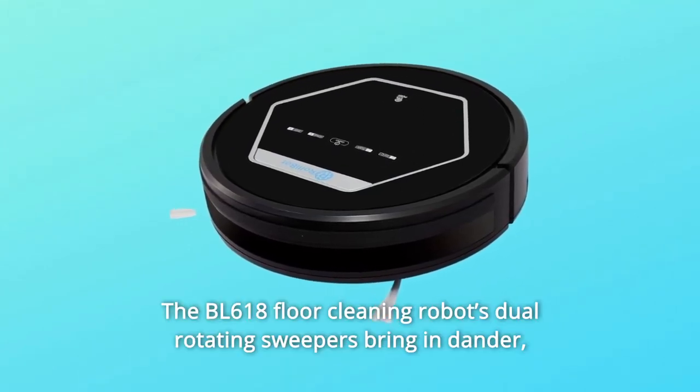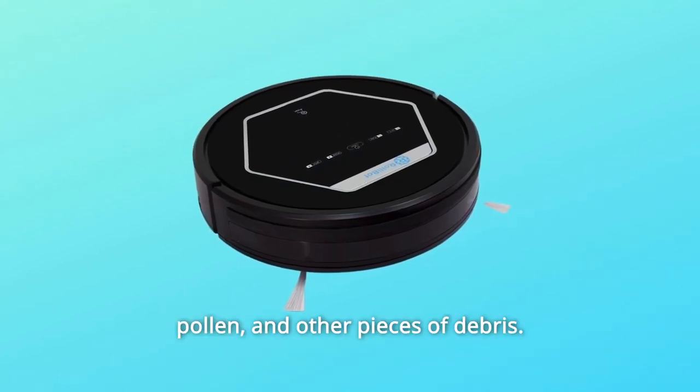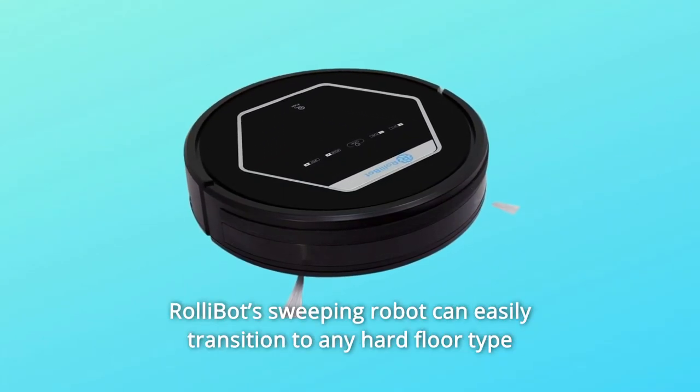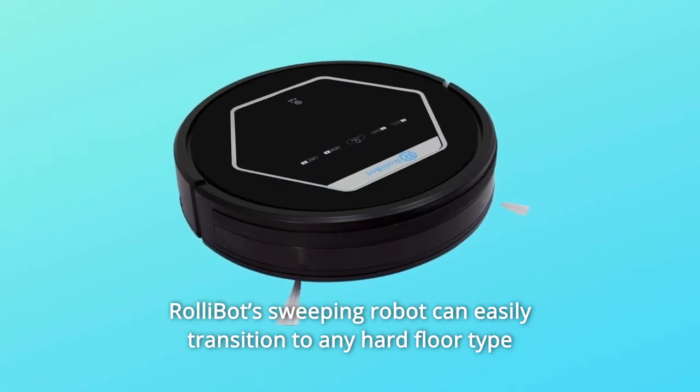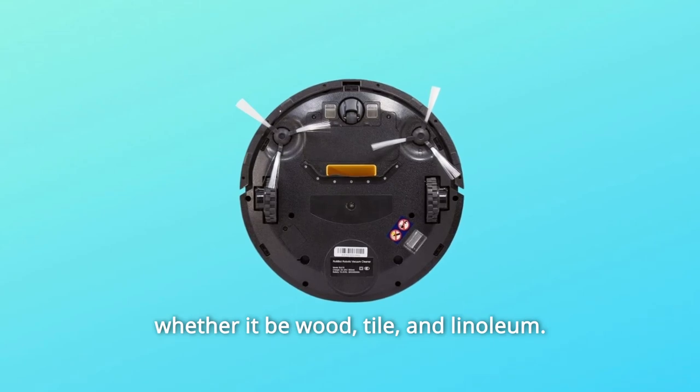The BL618 Floor Cleaning Robot's dual-rotating sweepers bring in dander, pollen, and other pieces of debris. RollyBot's sweeping robot can easily transition to any hard floor type, whether it be wood, tile, or linoleum.